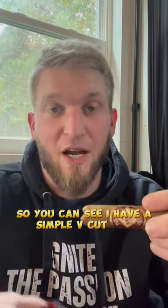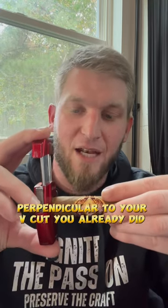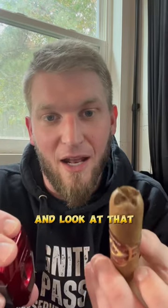So you can see I have a simple V-cut here. To do a crown cut, take this V-cutter perpendicular to your V-cut you already did and slice. And look at that — a beautiful crown cut ready to go.